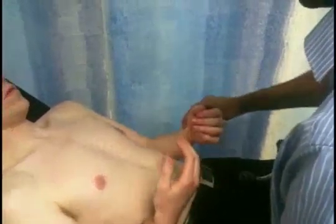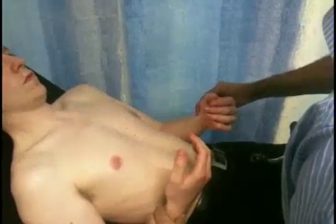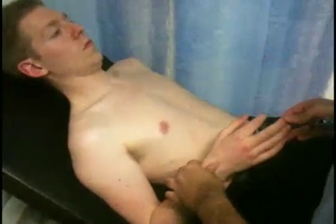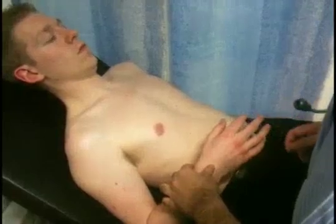If you turn your hands over. So no Osler's nodes on the fingertips. I just need to feel for the pulse in both your wrists. Okay, those are in sync. And the capillary refill is less than two seconds, which is normal.